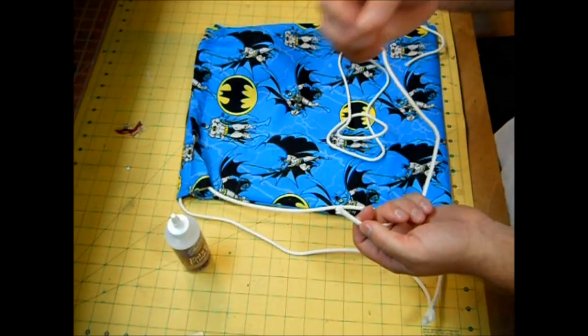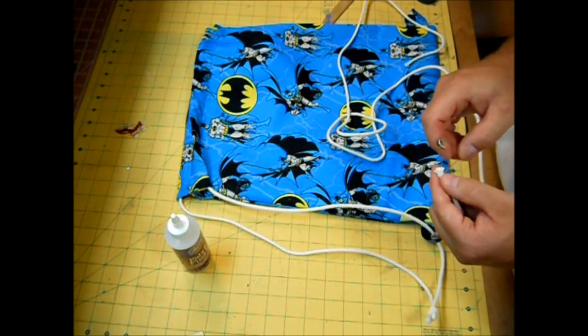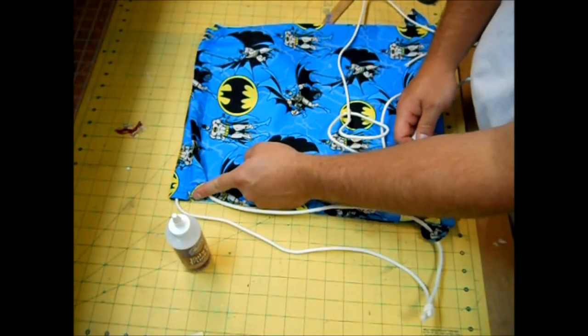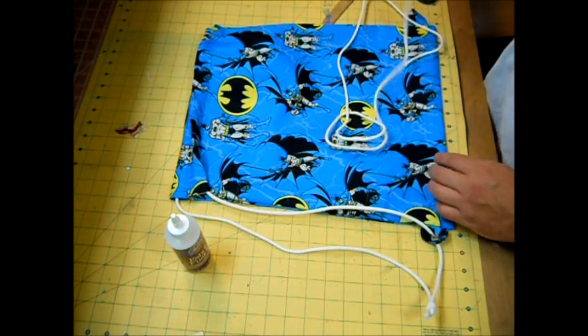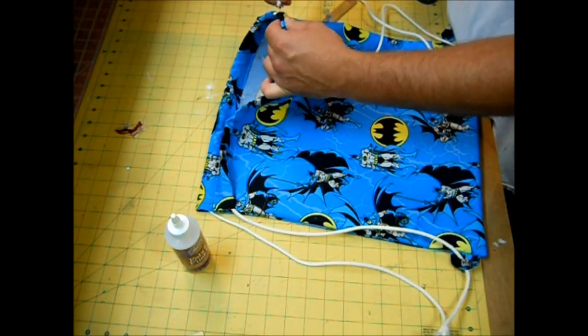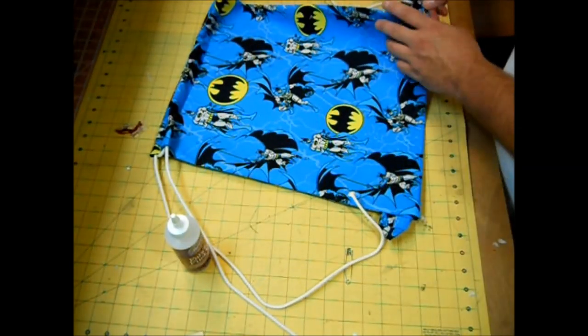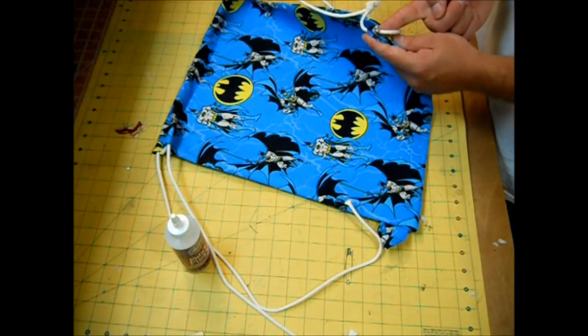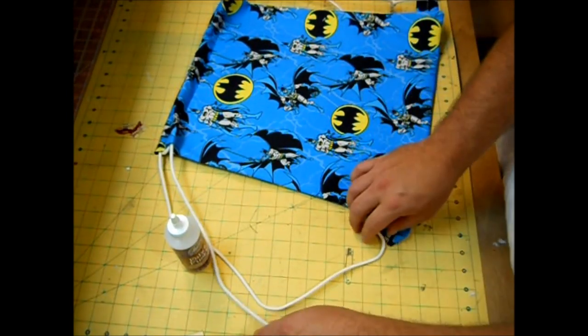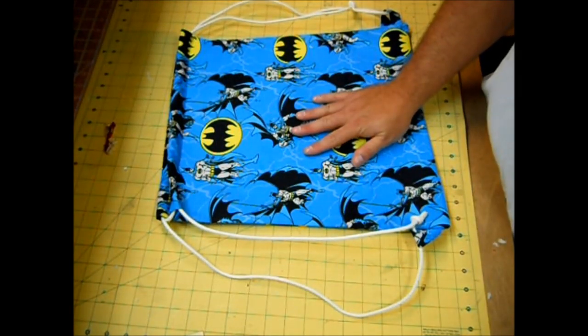Take your other piece of rope and safety pin and do the same thing. Since we started on this side for the first rope, start on the opposite side for this one. Thread it through and then through your loop — since the back string came through the back of the loop, do the same thing on this side. Now our drawstring backpack is complete!